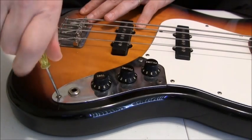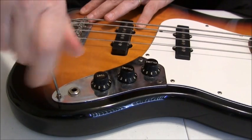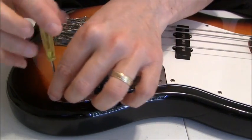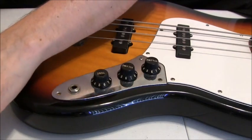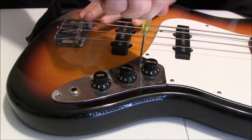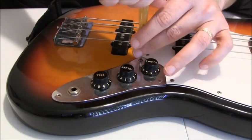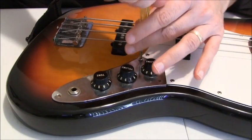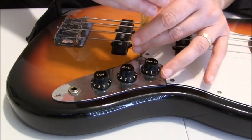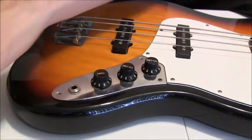I was at a gig last night and my Fender Jazz Bass wouldn't work. The amp worked and my chords were good, and of course I had a backup bass so it wasn't a problem. If you're a gigging musician you should always take two axes with you to a gig in case you have a problem like I did last night.